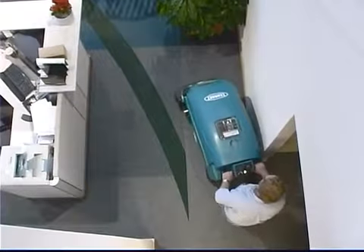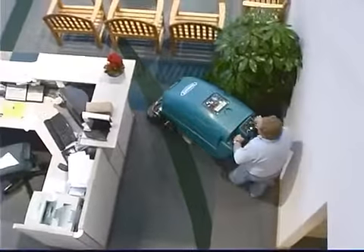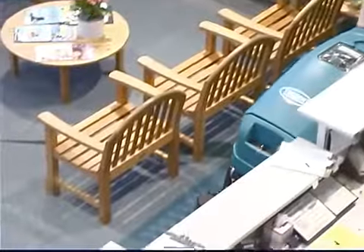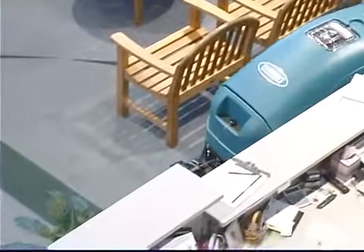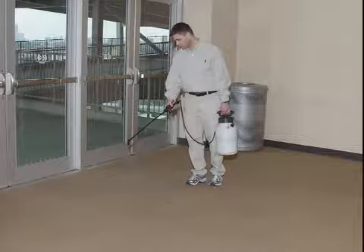Ready space: you should use ready space to clean visible soils on a daily basis or as needed to maintain a high level of carpet cleanliness. Ready space may be used during normal business hours because often the carpet is dry in less than 30 minutes. When using ready space, the ready space agent is pre-sprayed on the carpet with the use of a pump-up sprayer.